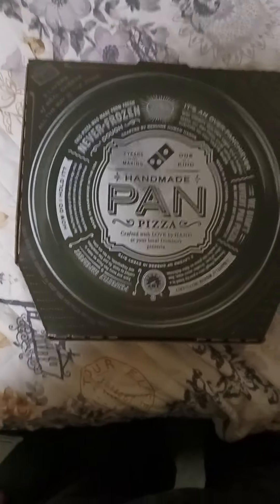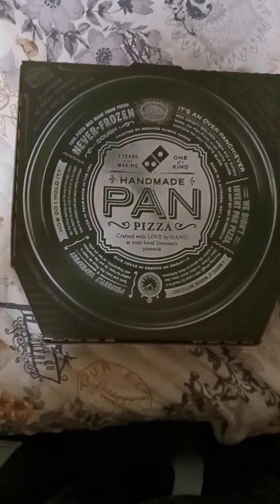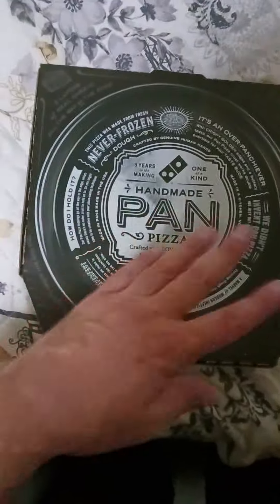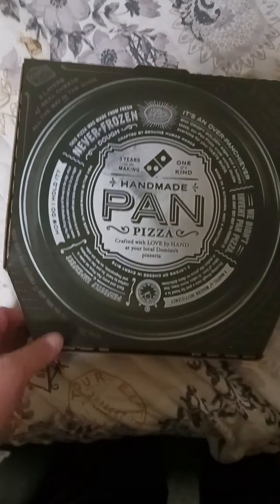Hey guys, what's up. I just got the new TikTok viral pizza from Domino's. I love the cover — the box they use for the pan pizza.